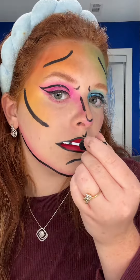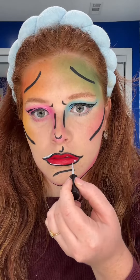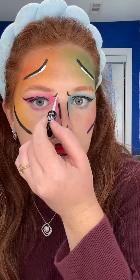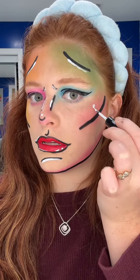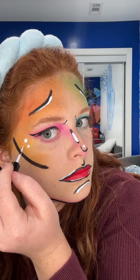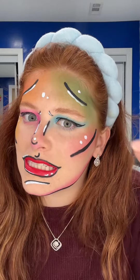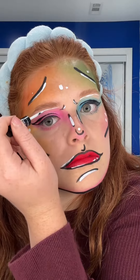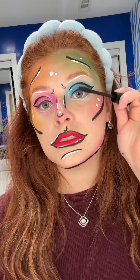Then around your eye. We're highlighting everything, so I have my white and I'm just gonna put it everywhere — maybe one here, maybe one here. Under the brows, under the eye. Or mascara.